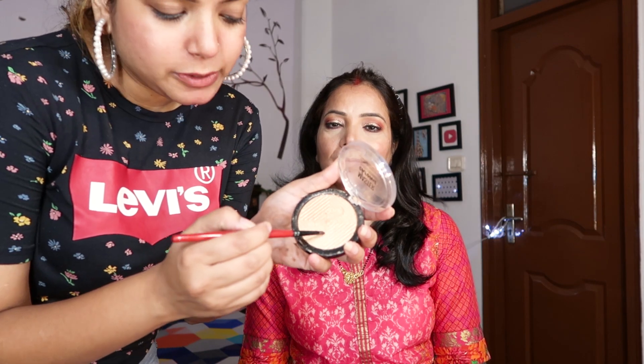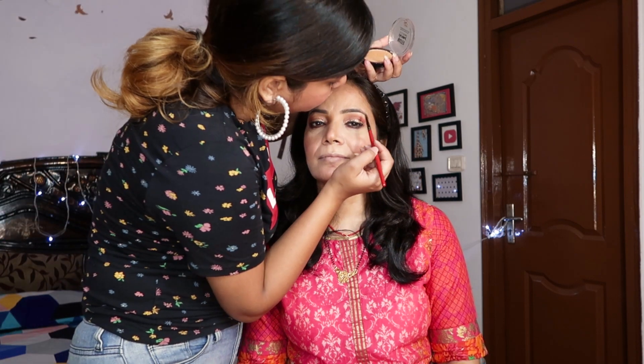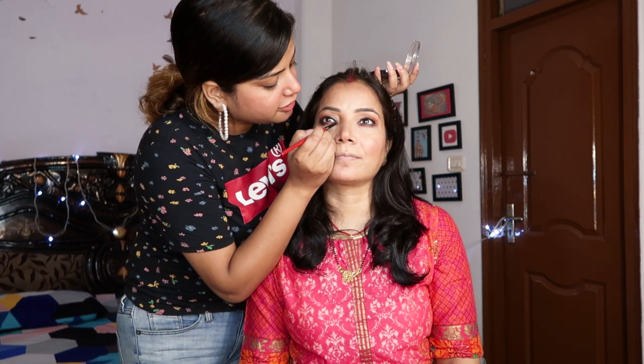I'm going to fix a little bit of highlighter and define her brows, and most importantly apply a little to her inner eyes.